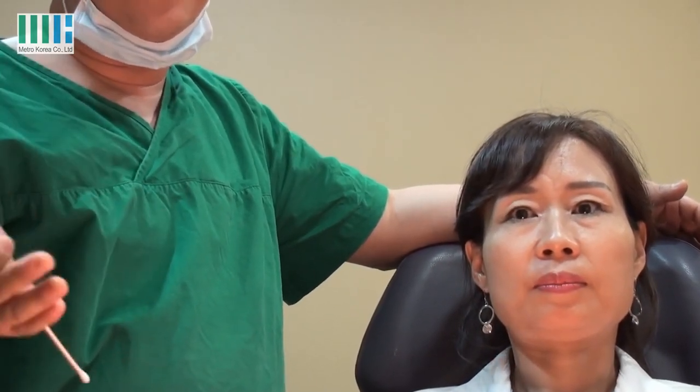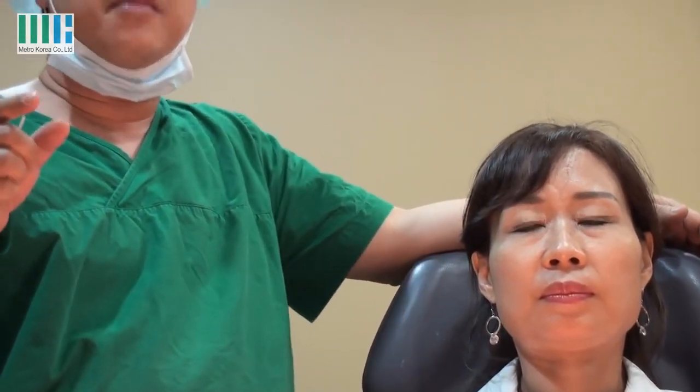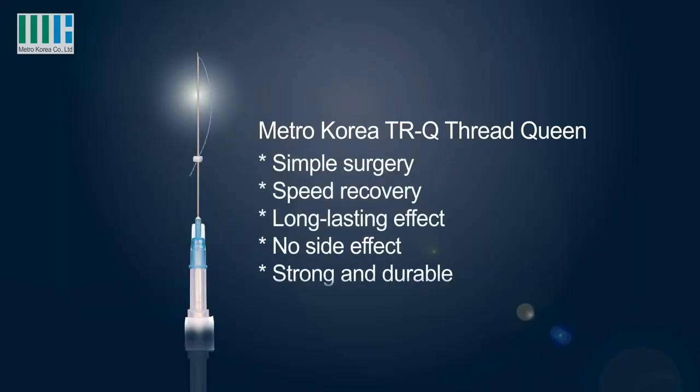Now I will introduce the procedure. Thread lifting. Today, I have some material made by Metro Korea. There is a cog thread and a tornado thread. This is the cog lifting thread. In one pack, I have five threads.